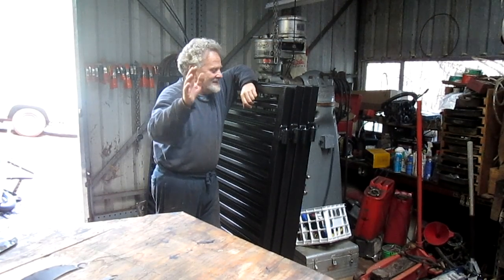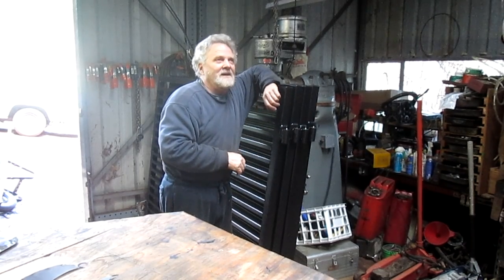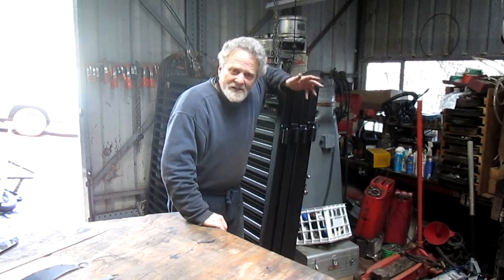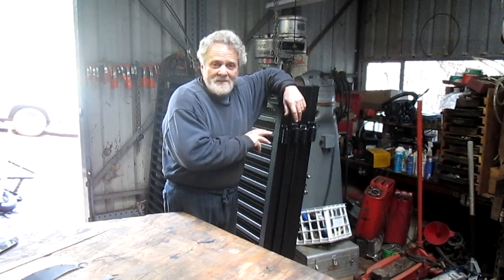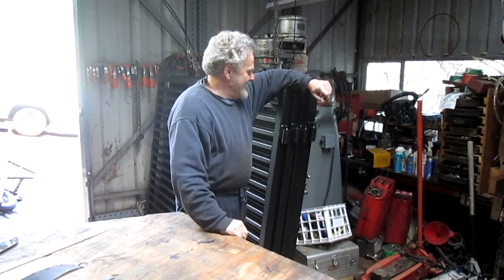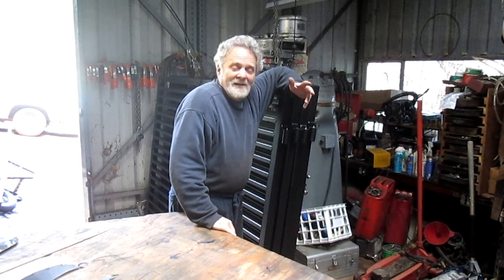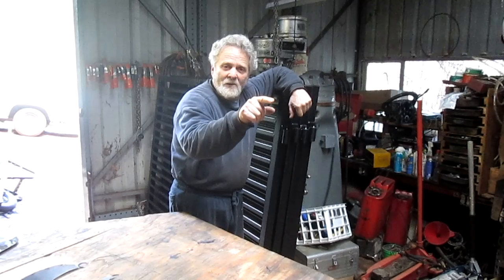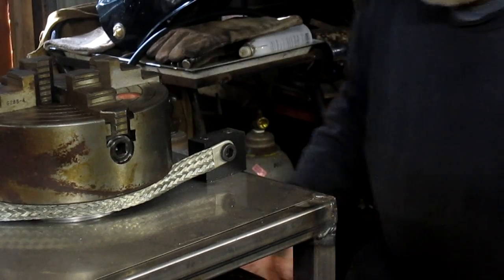Nick Collier here again. The guy I made the copper frame for liked it so much he said 'make me four gates for my house.' I don't really like making gates because there's hardly any machine work — in this case, no machine work, just welding and measuring. But he was going to pay me enough that it was worth it. That was about a week and a half ago. We got those gates done, and I'm ready to jump back into the positioner project and have some fun.